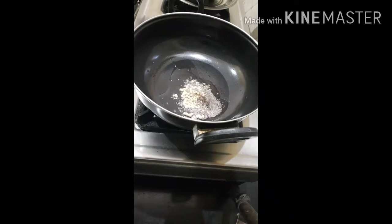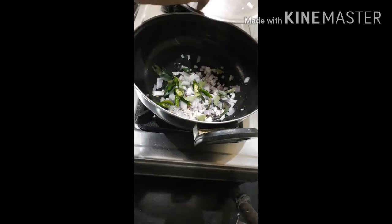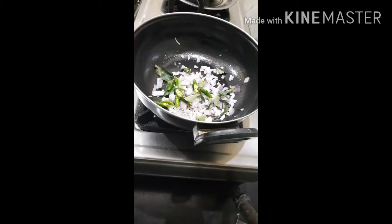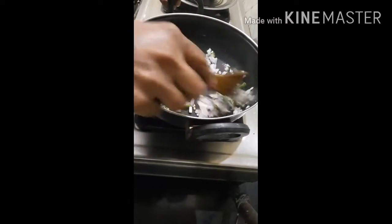I have to cut the rice and make it more. I will make it more finely chopped.